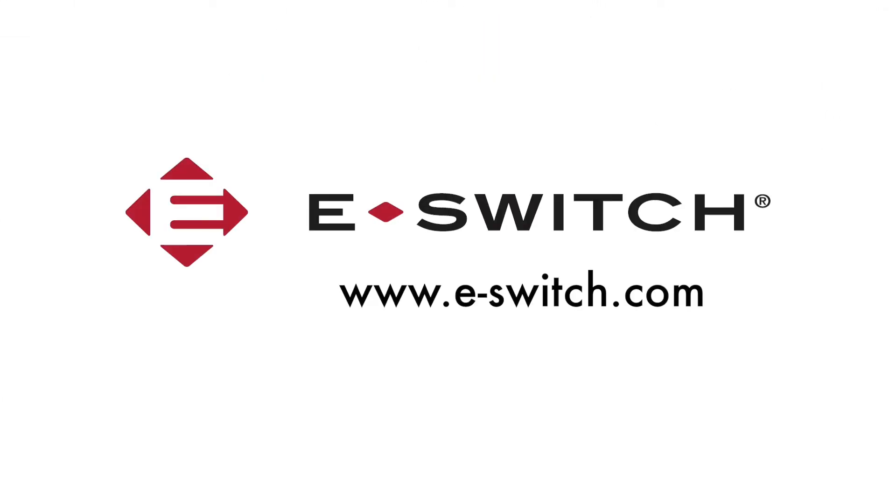For more information on the PV5 series or any of our other switches, please visit our website at eSwitch.com.